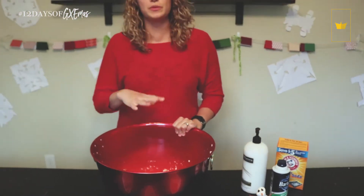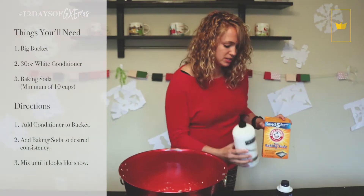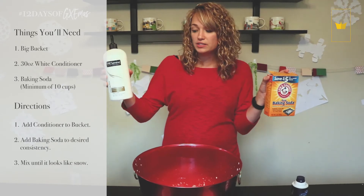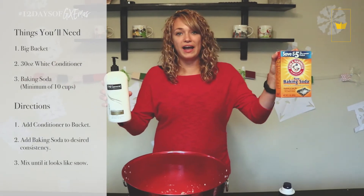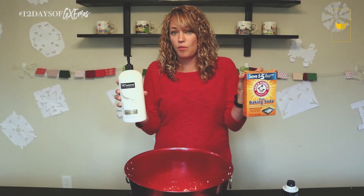So there are two recipes I worked with. One is conditioner and baking soda — about 30 ounces of conditioner to about 10 cups of baking soda, and then I just started dumping it in there until it was the consistency I wanted.